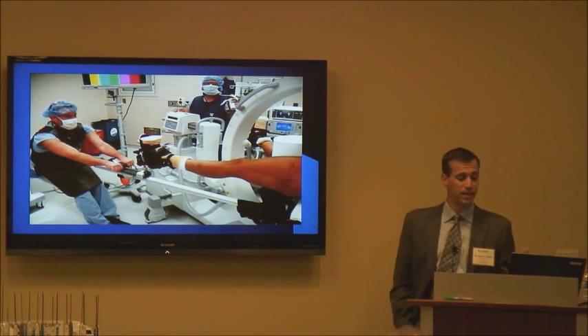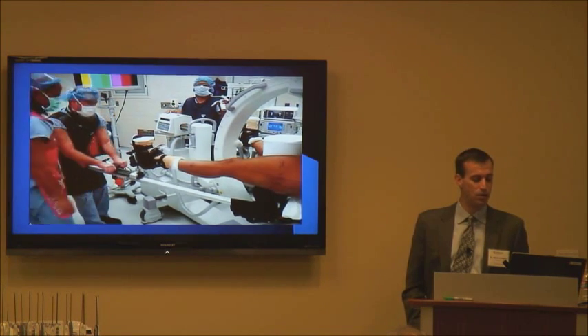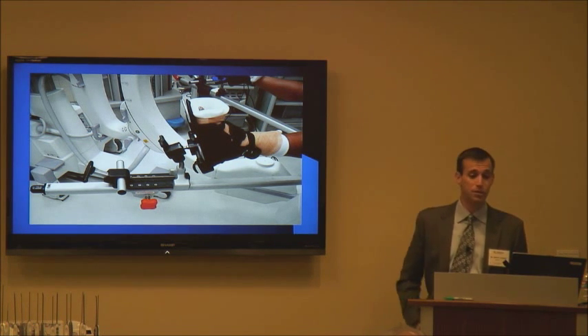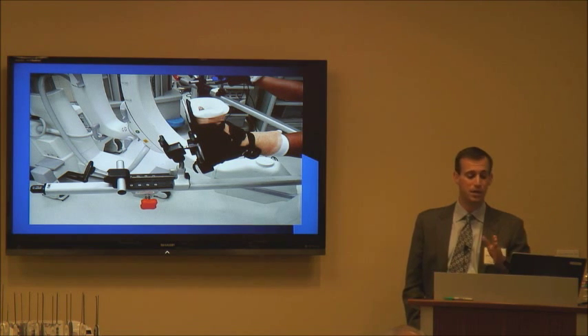Once I have all the portals marked out, one of my fellows is applying traction. The reason I wanted to show that video is because using the crank system is not how we apply traction at the beginning of the case. We want to get the traction on and the hip distracted somewhat without having to start cranking the foot.